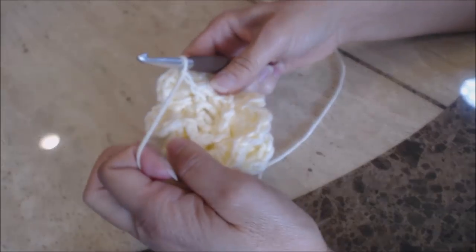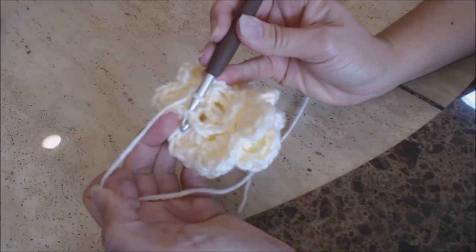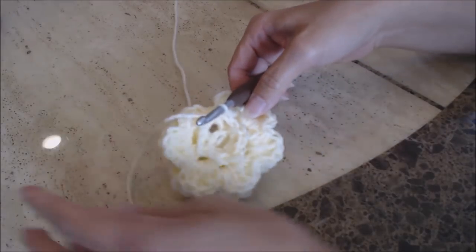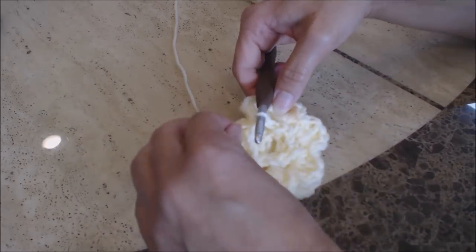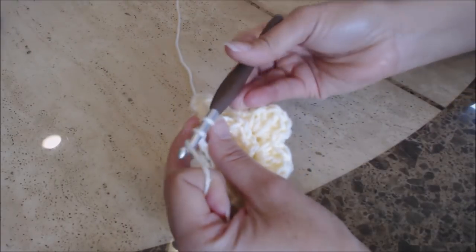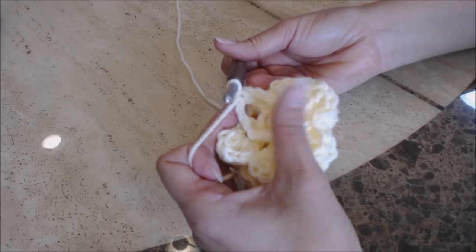Slip stitch back to the beginning stitch, and now you have your inner circle complete. We're going to work in the chain-two spaces. Go into the first chain-two space, bring up a loop, two loops on the hook, yarn over and go through both for a single crochet. Now do three half double crochet: yarn over, go into that chain-two space, bring up a loop, three loops on the hook, yarn over and go through all three for a half double crochet.